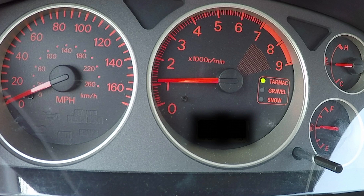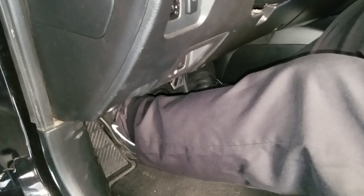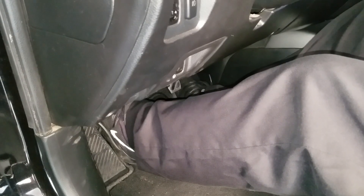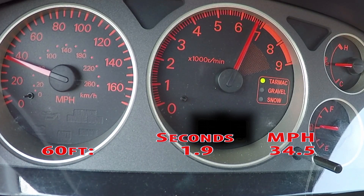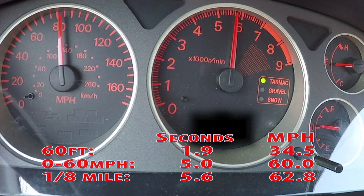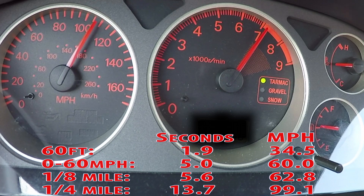As far as drag racing goes, the best time was achieved with the launch control feature. Make sure you're aware of the clutch engagement points beforehand. To use it, first step on and hold the clutch pedal down with your left foot and shift your transmission into first gear. Step on the gas pedal firmly with your right foot so the RPM rises quickly and you'll hear it activate at about 5,500 RPM. Release the clutch pedal when you're ready and prepare for the next up-shifts. The 60-foot comes in at 1.9 seconds, 0 to 60 miles per hour at 5 seconds, with the eighth mile at 5.6 seconds. The quarter mile ends at 13.7 seconds at 99.1 miles per hour.